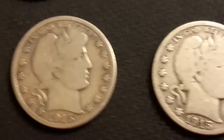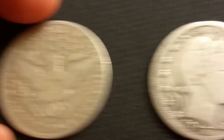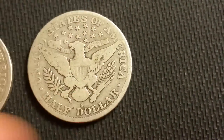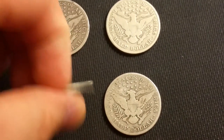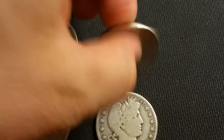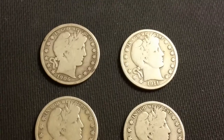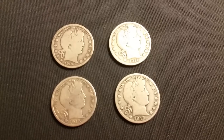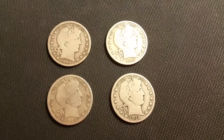Next we got two 1915s — one is a D and the other one is an S. I like barber halves. I've only had one before these, so I thought it was a good deal. I'm pretty sure they're at least Good or Very Good, so if I wanted to flip them I probably could, but I'll probably just keep them.